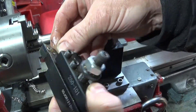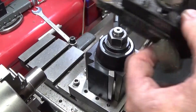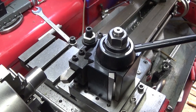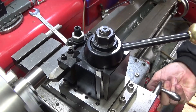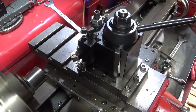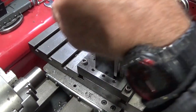That tip looks excellent still — it's producing a lovely finish and it's a lovely rigid setup. I think this is an excellent toolpost.